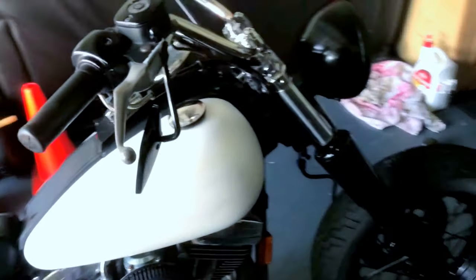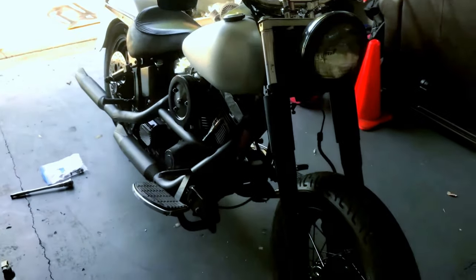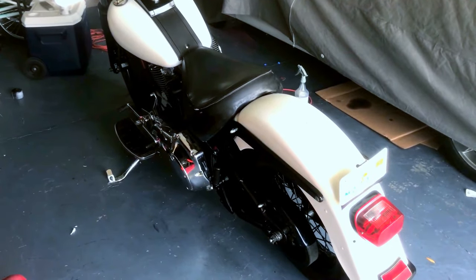Same with the chrome handlebars - probably going to get some black drag bars, same with the exhaust. There you have it. Thanks for watching.